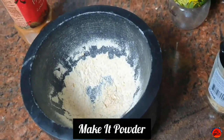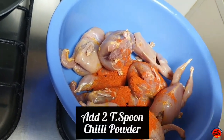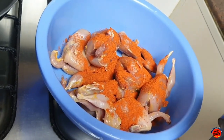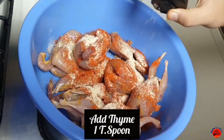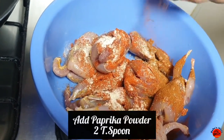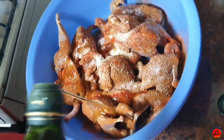Add 2 tsp garlic flakes, 2 tsp chili powder, 2 tsp garlic powder, 1 tsp thyme, 2 tsp paprika powder, and 3 tsp olive oil.